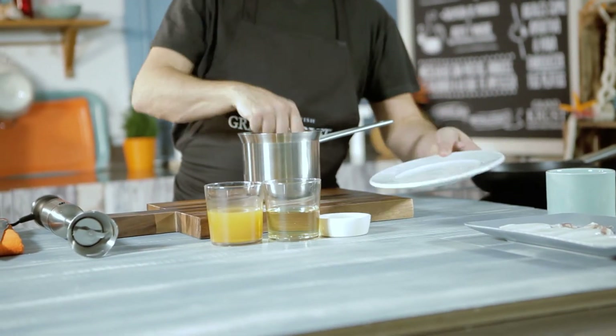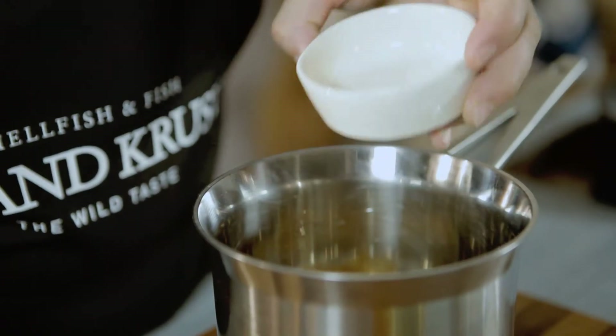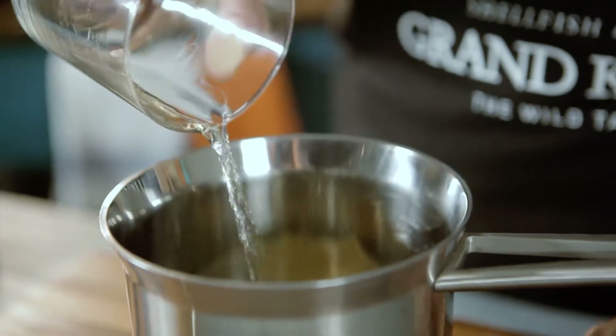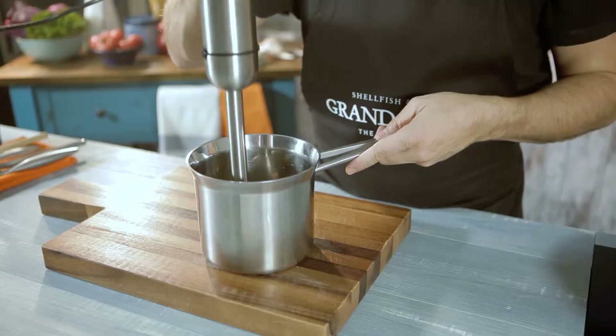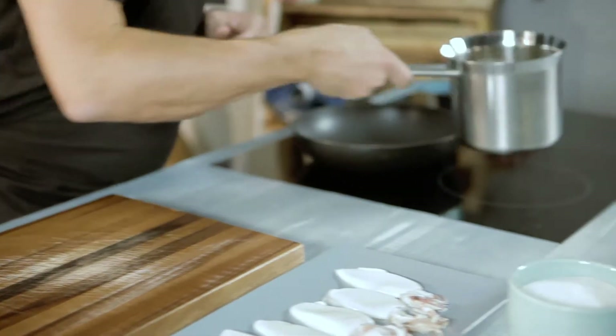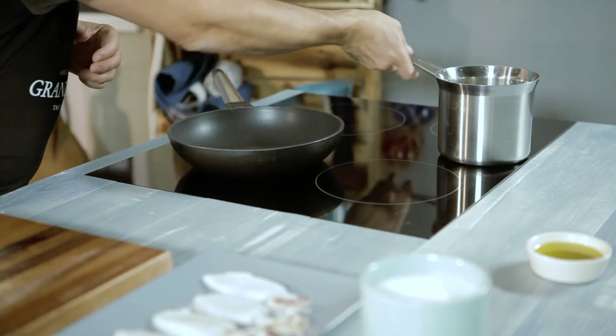To begin, we put the toast, the almonds, the wine, and the fish stock in a saucepan. Then we grind them together and put the mix aside. If we want the sauce thicker, we can use a whole slice of bread.